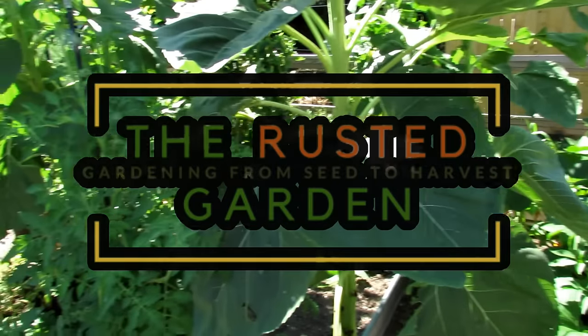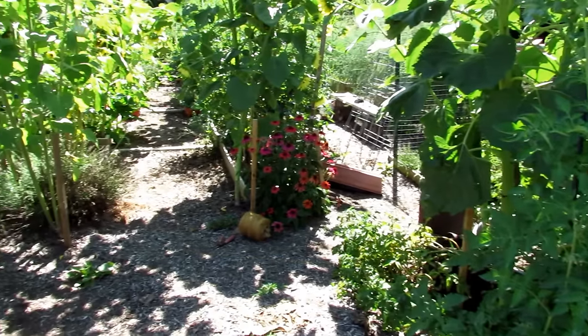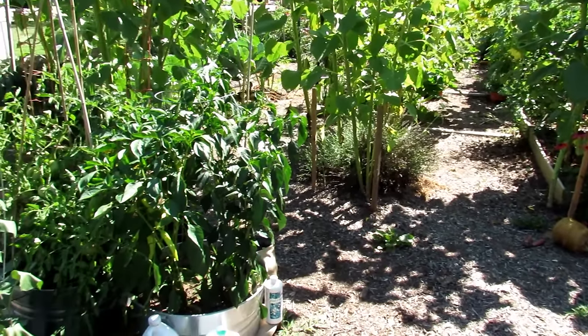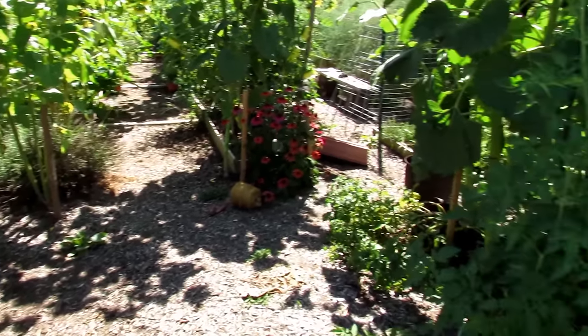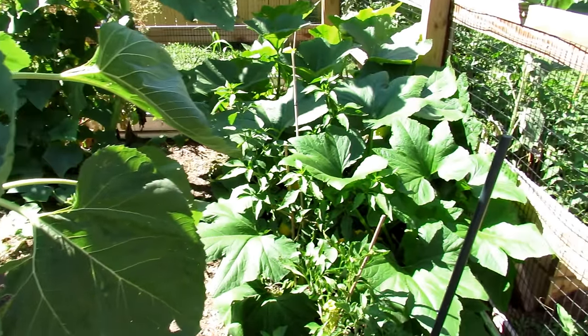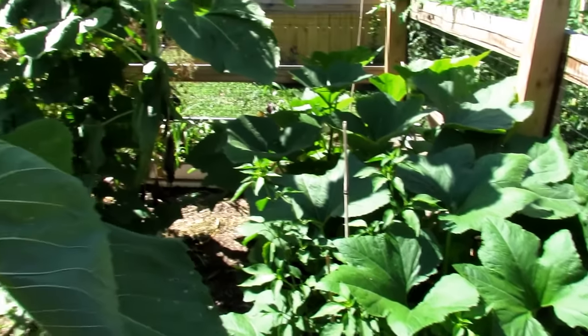Welcome to the Rusted Garden Homestead. It's July 18th and I am going to seed start cucumber, zucchini, and squash — my mid-season summer crops. Right now I'm lucky enough to have zucchini, cucumbers, and everything thriving really well. They look great and they're producing.